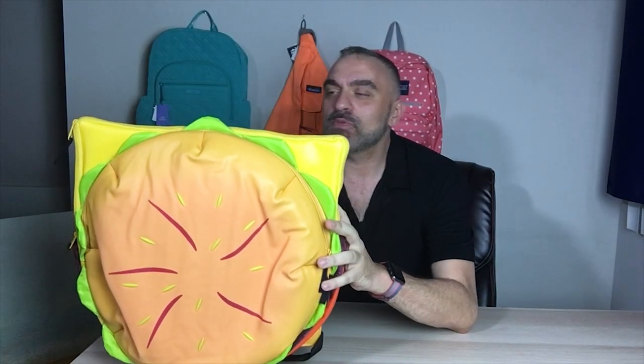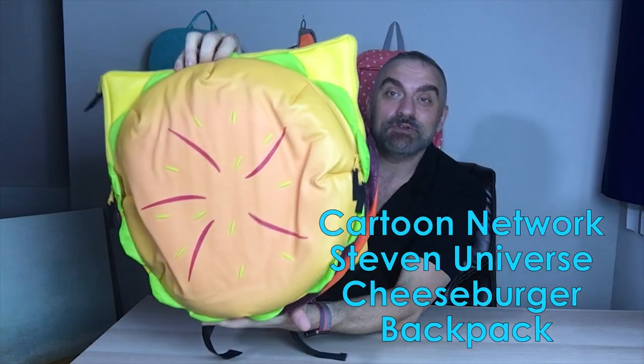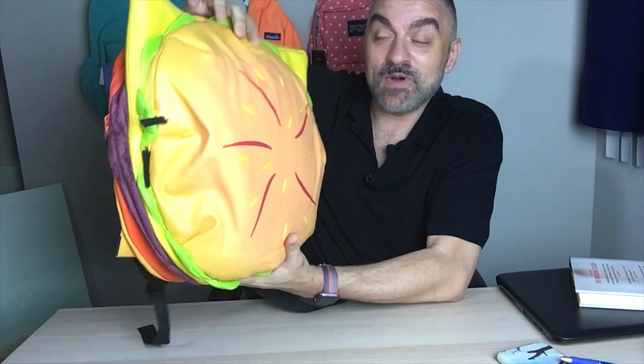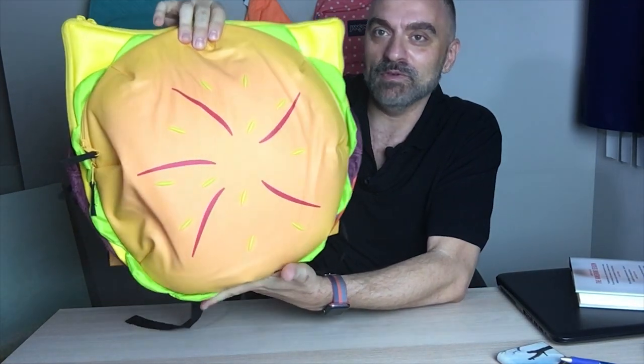Hi everyone, this is Marco with Backpack Reviews, and today we have the official Steven Universe cheeseburger backpack. A very popular show and a very popular item — if you check out the reviews on Amazon, they're through the roof on this one.